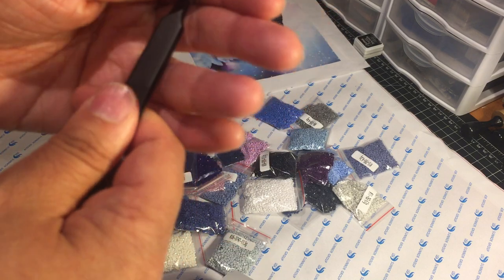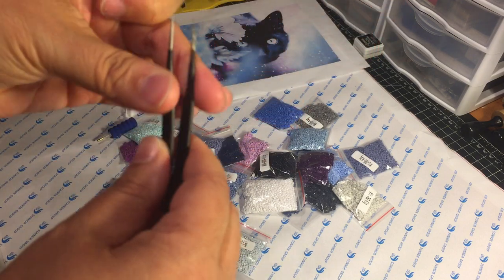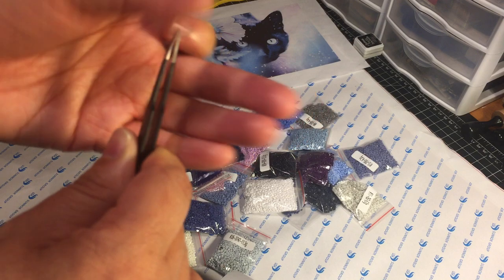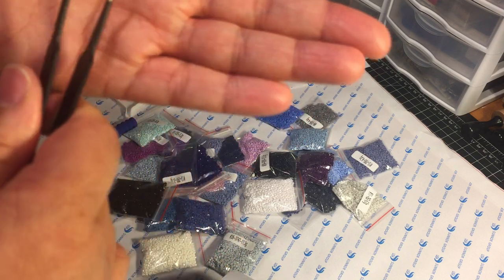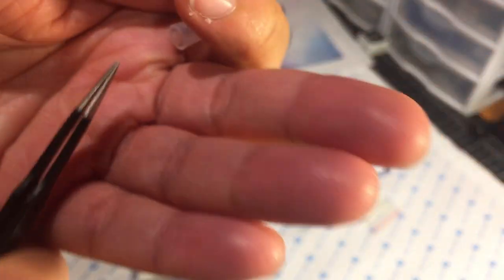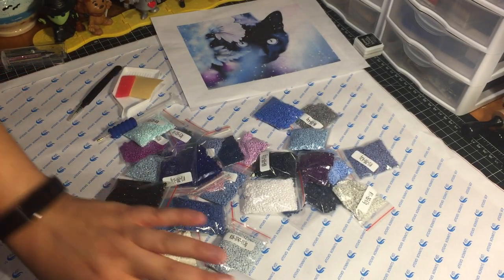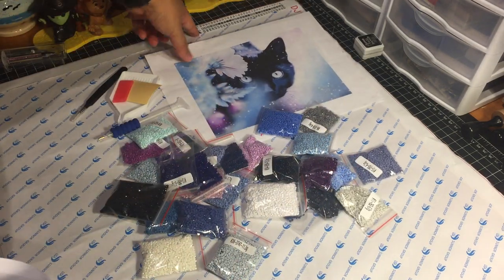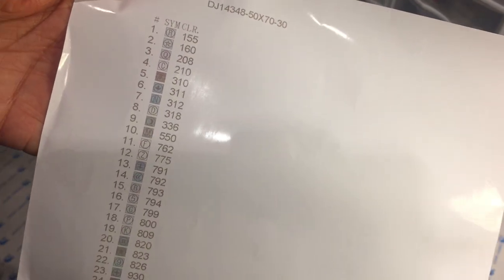They also sent these great precision tweezers — fantastic quality, my friends. These tweezers are better quality than some I already have on my desk. Super sturdy, nice quality, and precision with a nice fine point, which they were kind enough to cover so you don't poke yourself. In addition to the key being printed on the canvas, they also sent a standalone separate printout of the key, which is very clear and easy to follow.